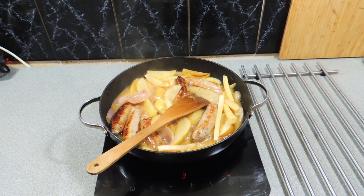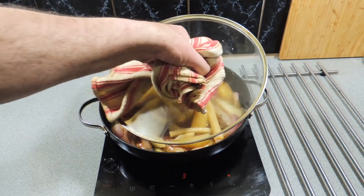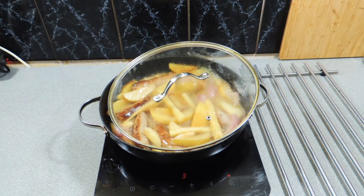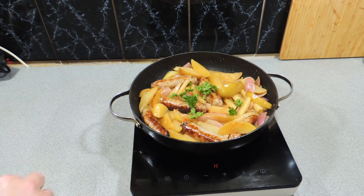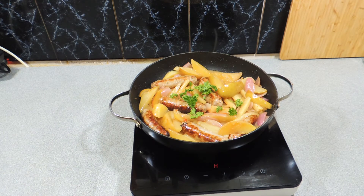How easy is this to do, and if you haven't tried mixing fruit with your cooking before, you don't know what you're missing. It's a really different flavour — it gives you a little bit of sweetness and it's healthy for you as well. Just decorate this with a little bit of fresh parsley sprigs grabbed out of the father-in-law's garden, and look how pretty does that look.